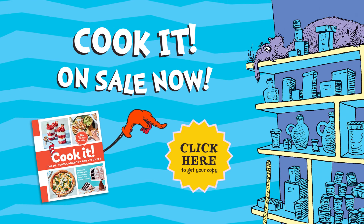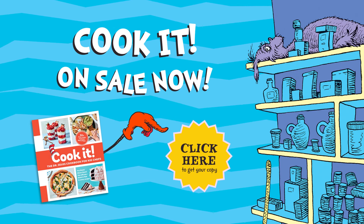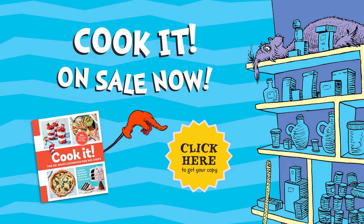For more Seuss-inspired recipes like this, get your copy of Cook It! The Dr. Seuss Cookbook for Kids today. Come on.